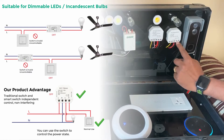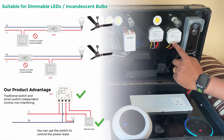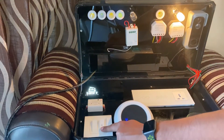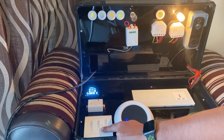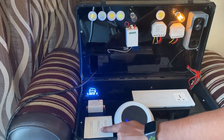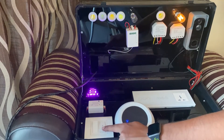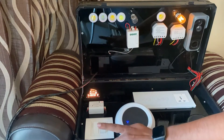You can see the line connections — live and neutral — and the switch is connected to a bell switch. It is mandatory to use a bell switch because it helps you to dim the light or increase the light. You can see the light is dimming down.